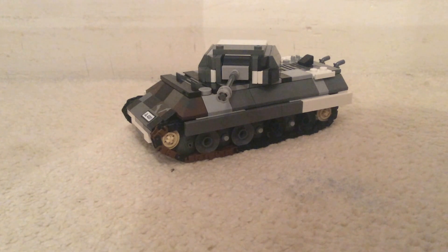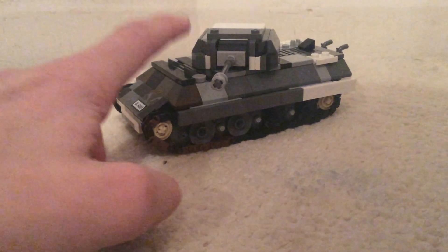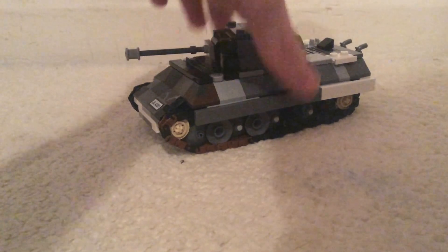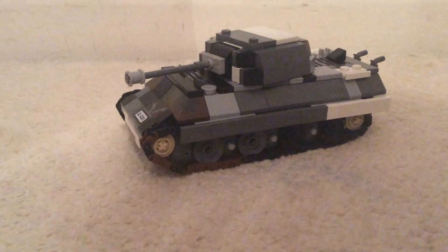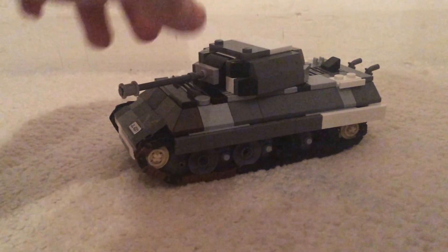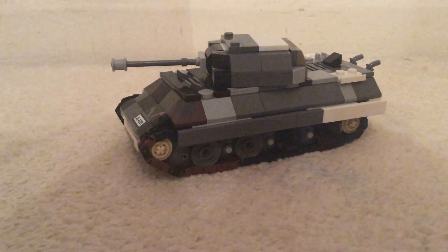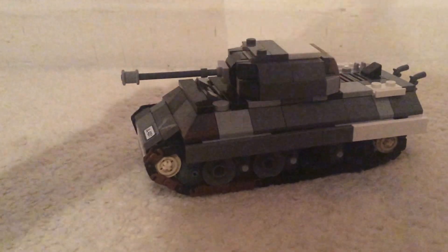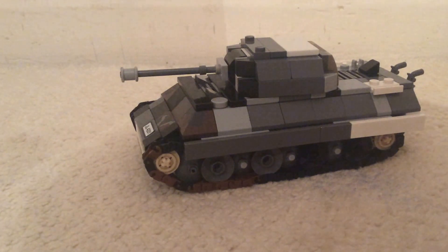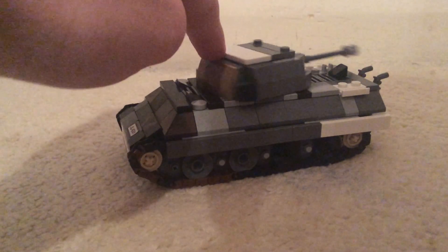Hello and welcome back to another video. Today I've got another review, and this time it's on my latest tank — my now much smaller Panther. I haven't taken apart my bigger older one; I just built another one because I thought it won't really fit into a MOC. So I wanted quite a smaller design, so I built this one and I really really like this.